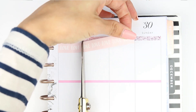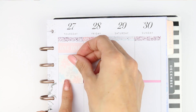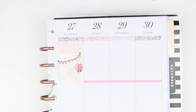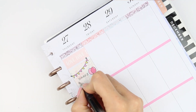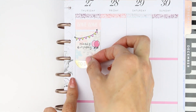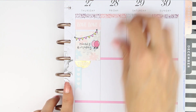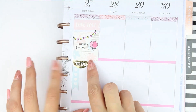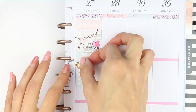Moving on to Thursday — I used the washi that has 'love' written all over it, trimmed that down to size. It's my cousin's birthday so I put a full box down with some bunting, some balloons, and a birthday poppet — I do put that down a bit later, I just noticed looking between my planner and footage. Then I wanted to create a to-do section, so I took a gold foiled to-do sticker and a long checklist, moved it around so it fitted properly, and filled it all out.